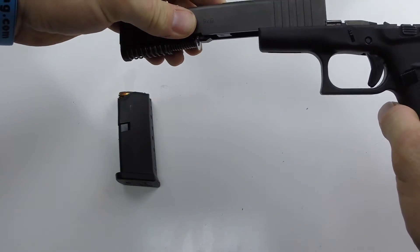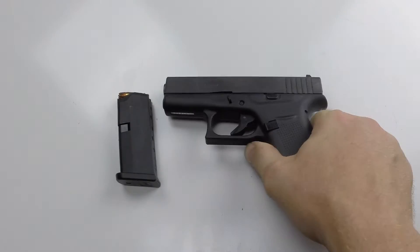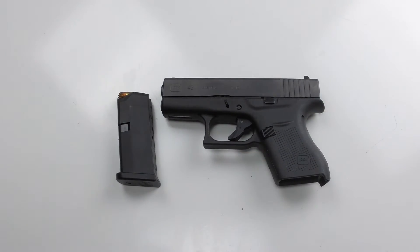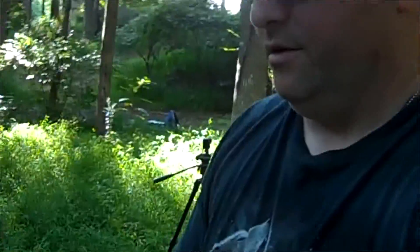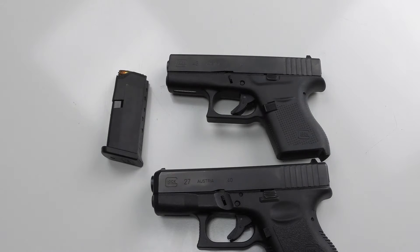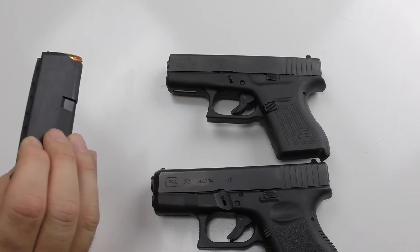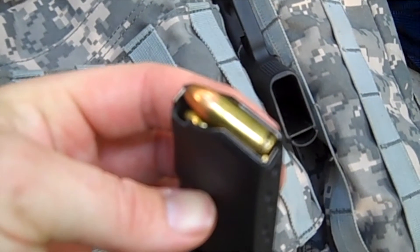I gotta clean this gun, but we did some 15-yard shooting out of concealment — me and my buddy Braco a couple days ago — with this and the Glock 27, going in and out of holsters, pulling the trigger, with some trigger time behind it. Other than the magazine capacity, which is six plus one compared to nine plus one on the Glock 27, it's virtually the same.